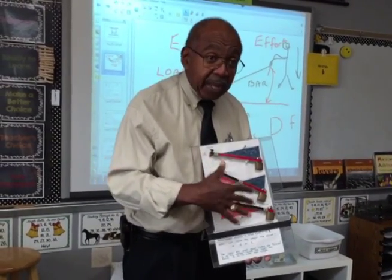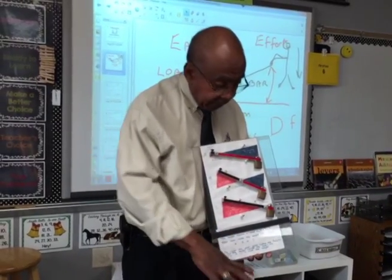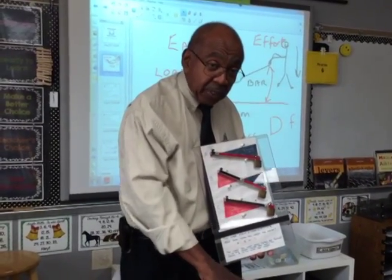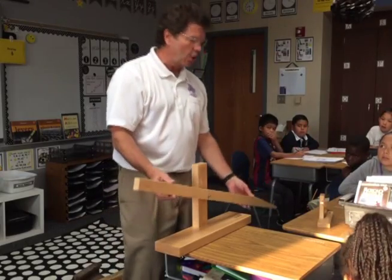Just remember: the closer the fulcrum is to the load, the easier it is. The farther away the fulcrum is from the load, the load moves the largest distance but requires a very large force over a small distance. The easiest one takes a large distance and small force to move the load a small distance. You can experience this by passing it around and trying it yourself.